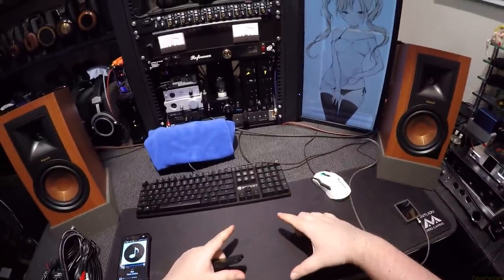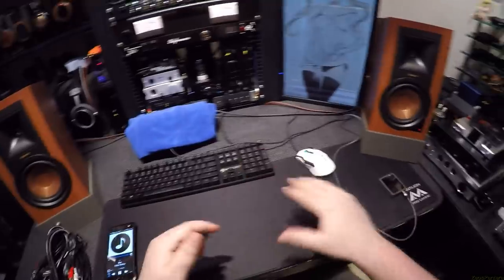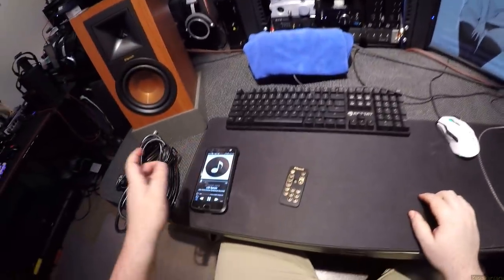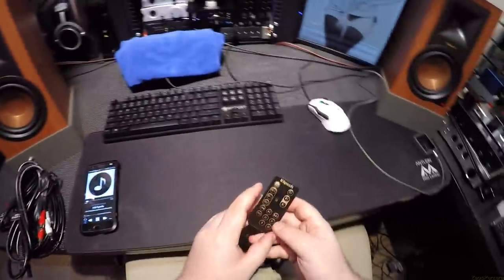The only device that did real justice to keeping everything level was the Topping MX3 standalone speaker amp — it's one of the selling points of that unit.